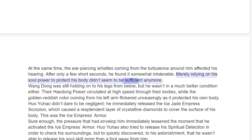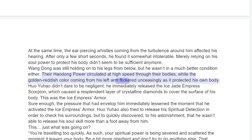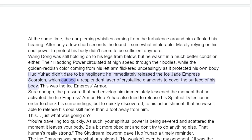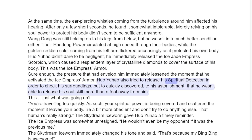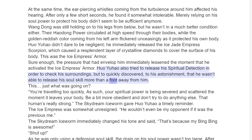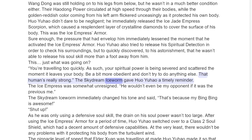Merely relying on his soul power to protect his body didn't seem to be sufficient anymore. Wang Dong was still holding on to his legs from below, but he wasn't in a much better condition either. The Hadong Power circulated at high speed through their bodies, while the golden reddish color coming from his left arm flickered unceasingly as it protected his own body. Huo Yuau didn't dare to be negligent — he immediately released the Ice Jade Empress Scorpion, which caused a resplendent layer of crystalline diamonds to cover the surface of his body. This was the Ice Empress Armor. Sure enough, the pressure that had enveloped him immediately lessened the moment that he activated the Ice Empress Armor. Huo Yuau also tried to release his spiritual detection in order to check his surroundings, but quickly discovered to his astonishment that he wasn't able to release his soul skill more than a foot away from him. "You're traveling too quickly. As such, your spiritual power is being severed and scattered the moment it leaves your body. Be a bit more obedient and don't try to do anything else. That human's really strong," the Skydream Ice Worm gave Huo Yuau a timely reminder.